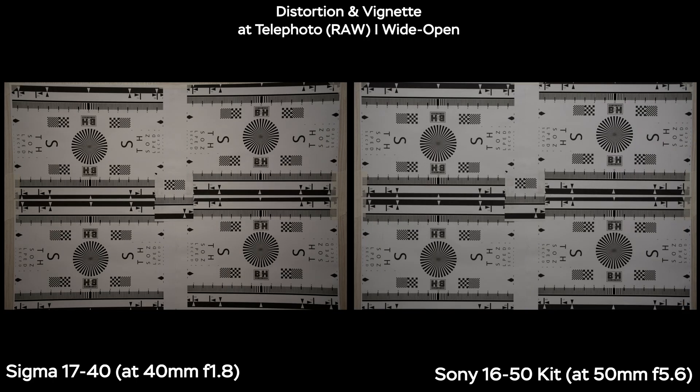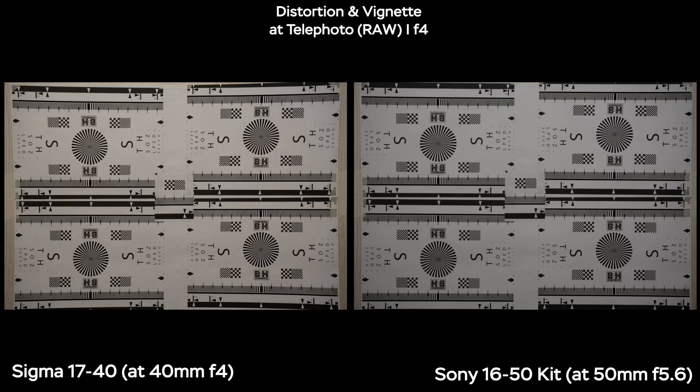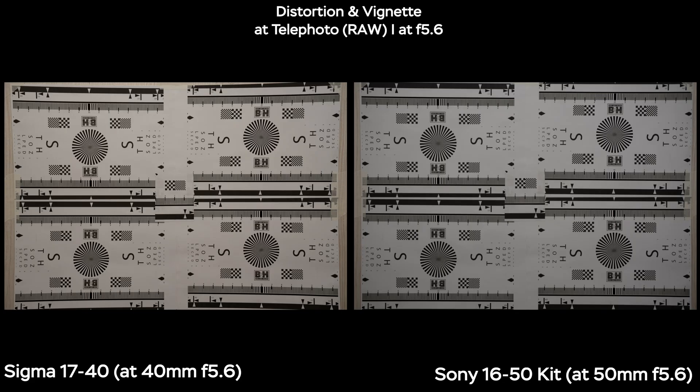Zoomed in to telephoto distance — 40mm on Sigma and 50mm on Sony — we now have pincushion distortion, and it is stronger on the Sigma this time. But if you stop down to f2.8 and especially f4, we get pretty nice results, and by f5.6 the results are really great.